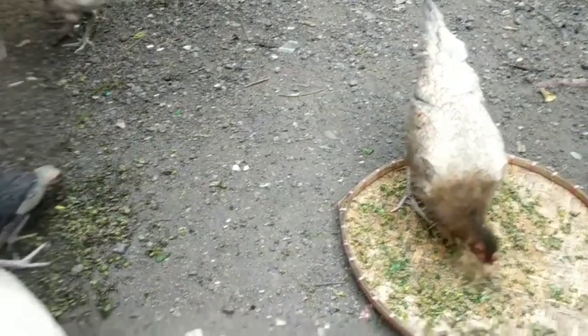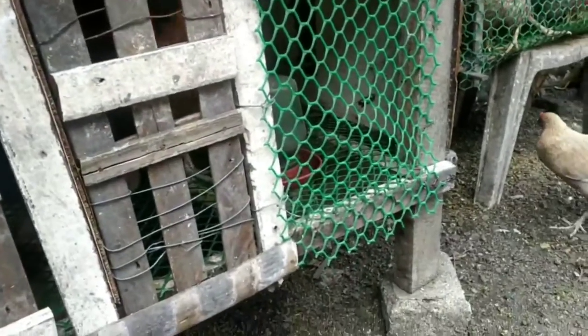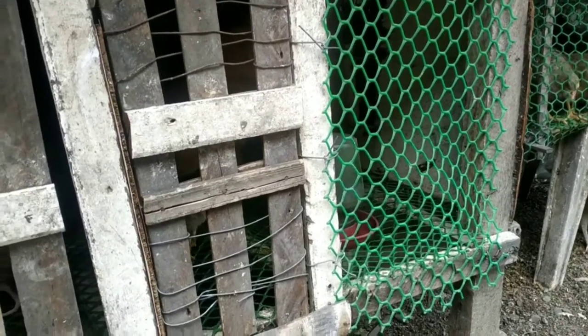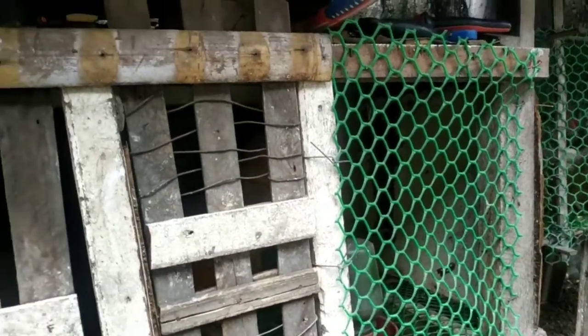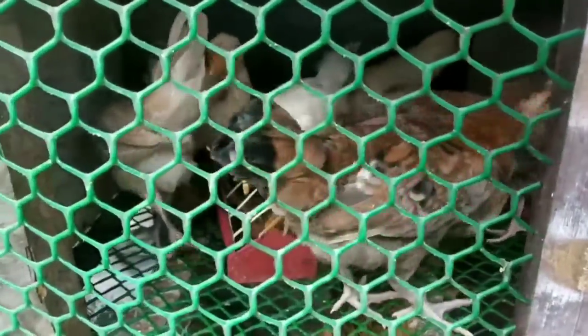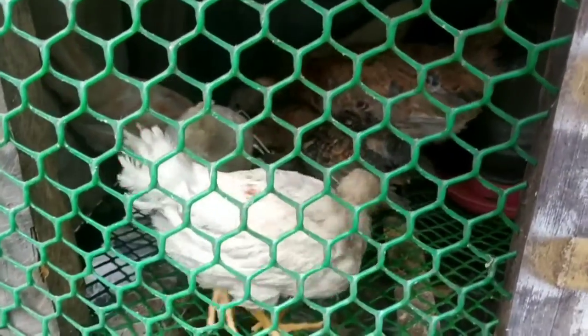Here I have a cage that I made. I only used scrap materials when I built this cage, so it doesn't look that good but it still serves its purpose. Right here in this cage I have seven chickens and they are two months old. They are enjoying the tasty, delicious, and healthy food that I prepared for them.